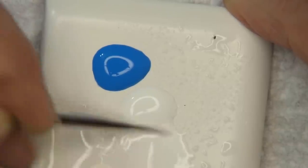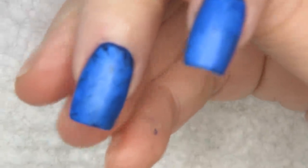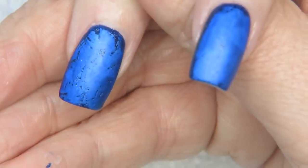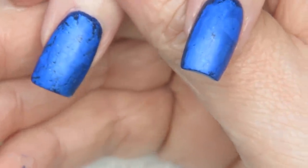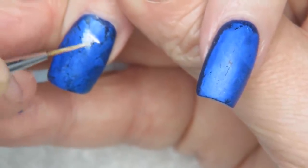Now I have my acrylic paints out. I'm going to use white acrylic paint and thin it down very very thin, because I'm working on a matte surface and it won't pull up as much. If you find your paint bubbles up or beads on polish, try putting a matte coat over the top first — the matte allows the paint to stick way easier.